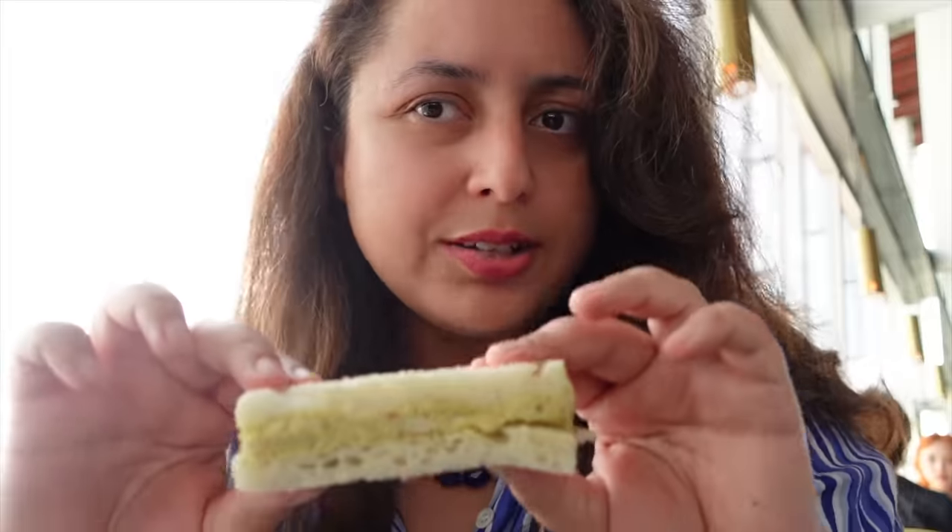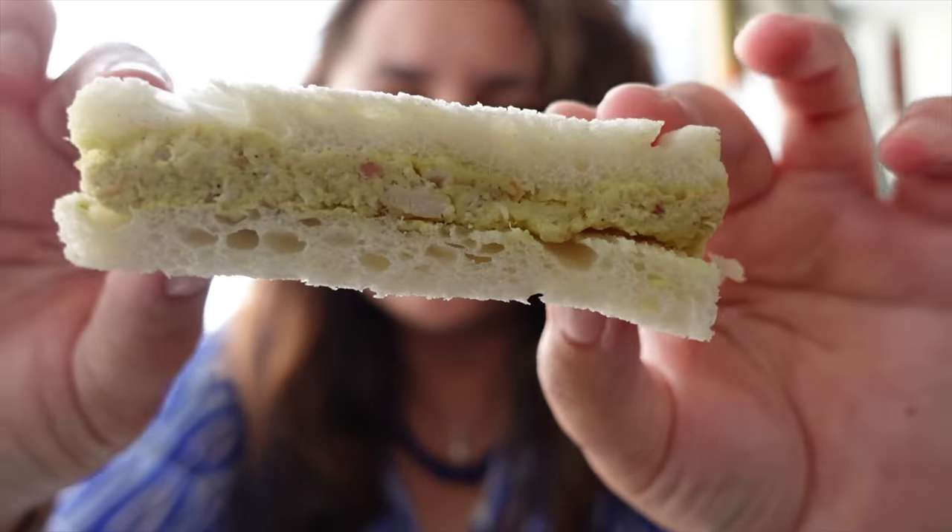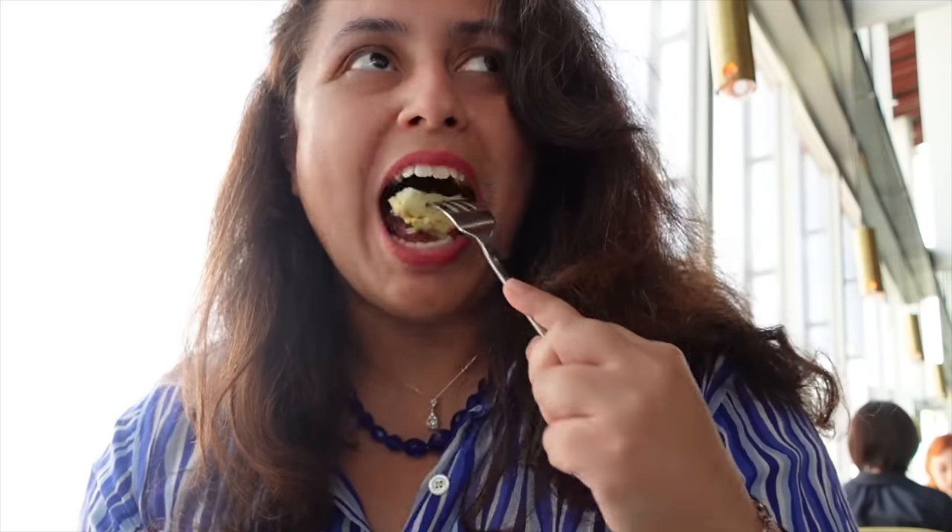The mushroom pastry tastes a little bit truffly, which I love. It's not going to be everyone's taste but if you love mushrooms you'll enjoy it. The last sandwich on my plate is the chicken sandwich. The chicken sandwich is lovely — I'm completely impressed. Every option so far has been not just good but quite special, with a unique and elevated taste.